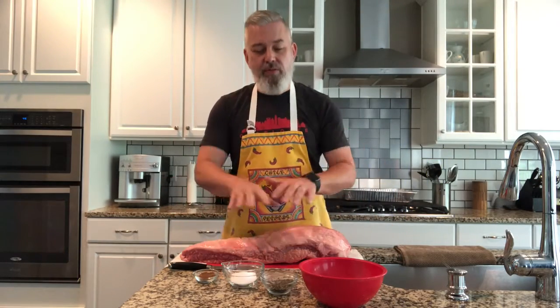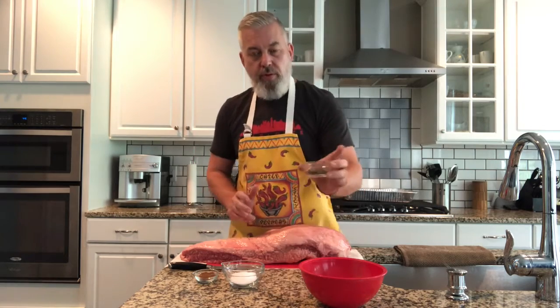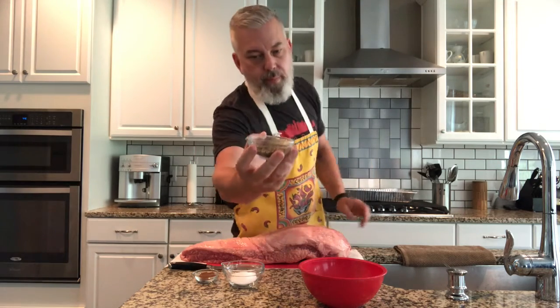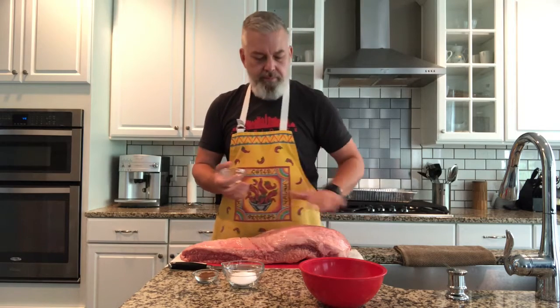It's brisket time and I want to start on the simple part first, which is the rub. Any good slow-and-low meat, especially in the Carolinas — and of course brisket's Texan, but that's okay — you're going to start with a great dry rub. We're going to start with a third of a cup of coarse ground black pepper. You can see how coarse that is. We don't want to use the powdered stuff out of a can because that with regular table salt is going to get very pasty.